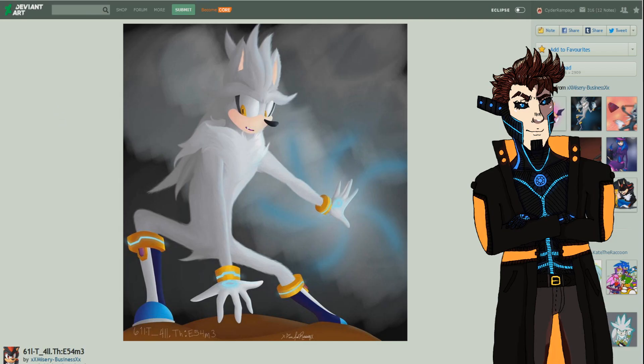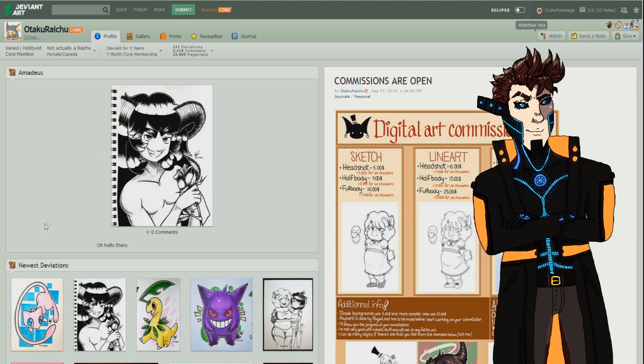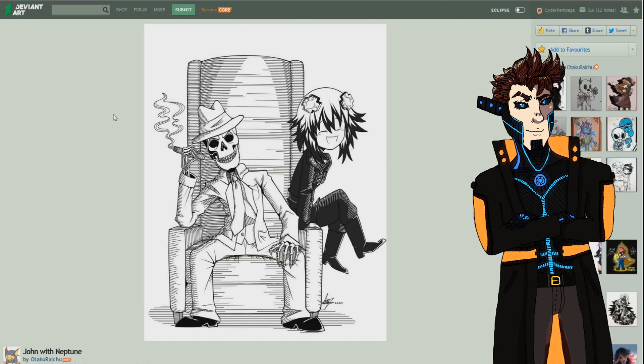This artist is a traditional artist, which is pretty cool — on this show I think I've featured more digital than traditional artists, so it's nice to see a traditional one. The first picture is 'John with Neptune' and it is really really awesome. The art style is something to behold — really nice and unique, gives it a comic book feel, especially the line shadows. The linework is just impeccable, I really don't have to say anything about it.